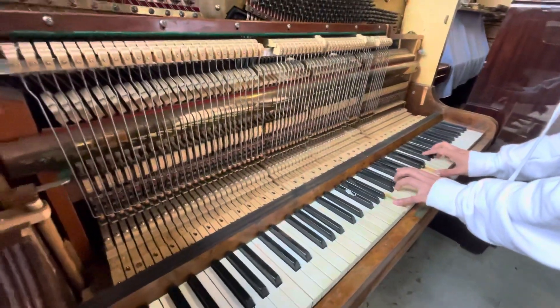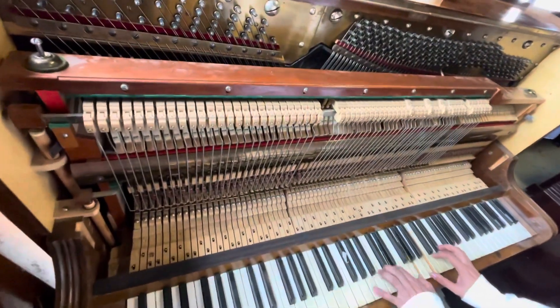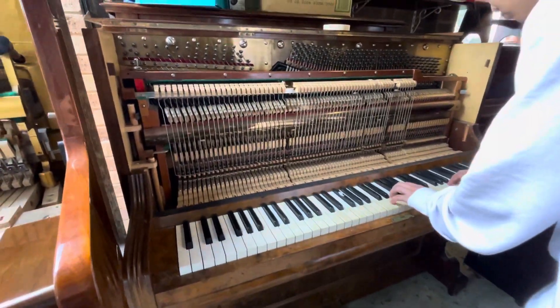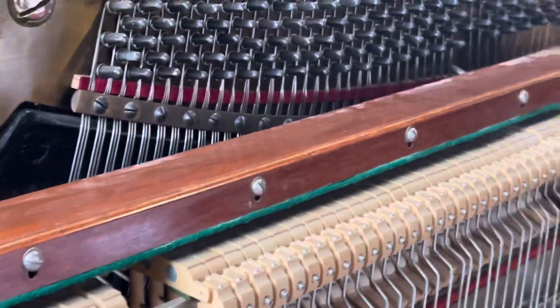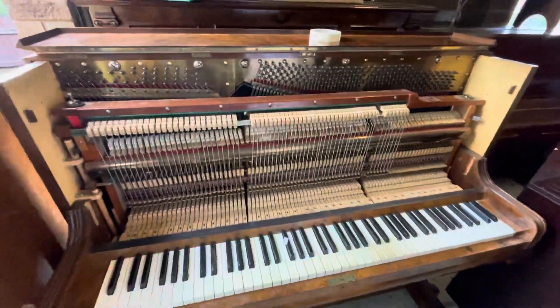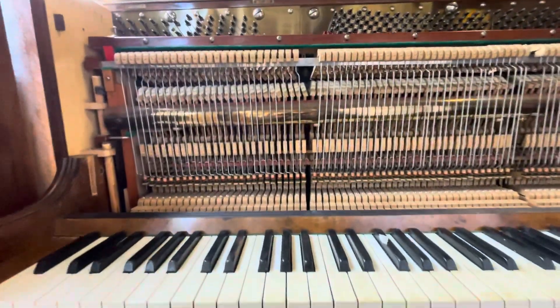So here we have a 1904 Kalman. What a great transformation! It's really nice to have a piano like this at Concert Pitch. And the wood is beautiful on this as well.